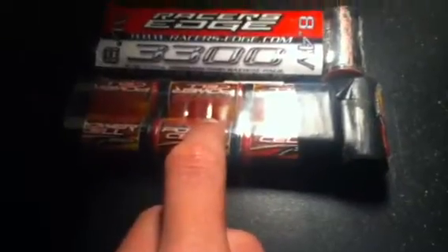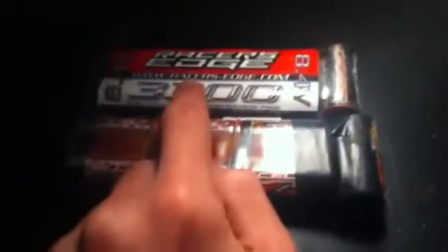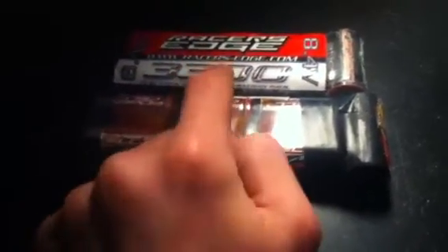It also has the stock 3000 milliamp hour 8.4 volt battery, plus another 3300 milliamp hour 8.4 volt Racers Edge battery. We also got the charger over there, and there's a project coming up — it's an old crawler and we'll give you updates on that.